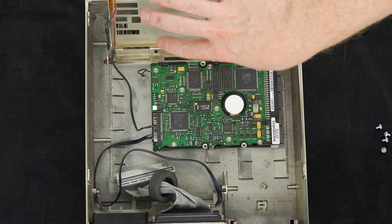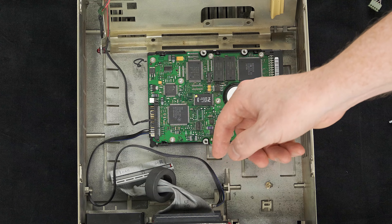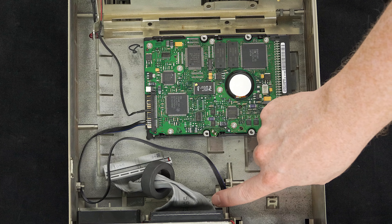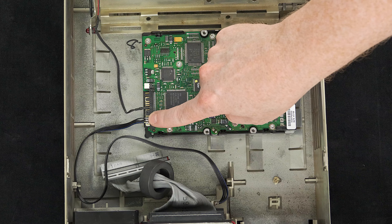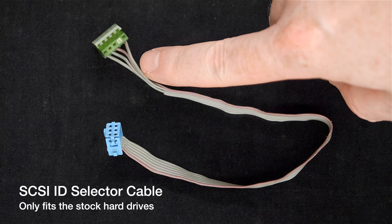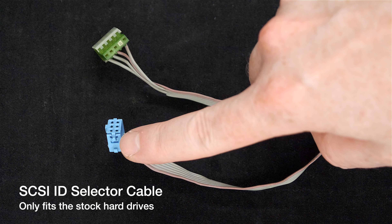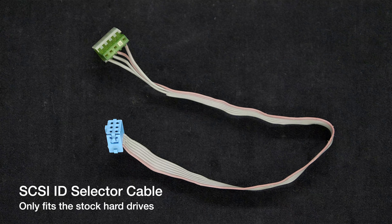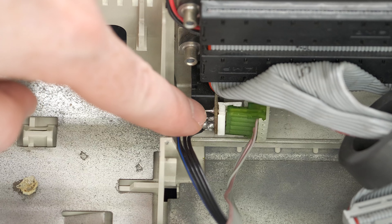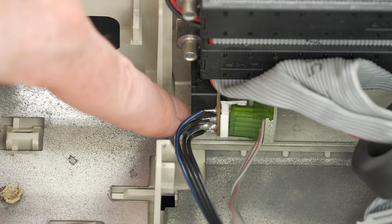With the hard drive removed from the sled, you can see what I've done. Using some spare ribbon cable wire — you just need four wires basically — I connected from this point to the appropriate point on my drive. Over here is just the LED. This is the cable that you would normally connect to the original stock Seagate or MiniScribe drive, with the green connector going to the back connector and the matching pair of pins on the drive mechanism.